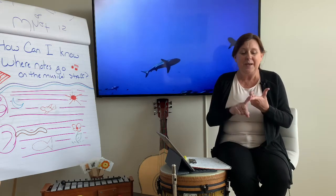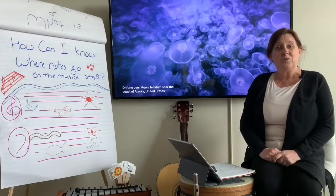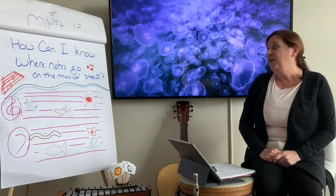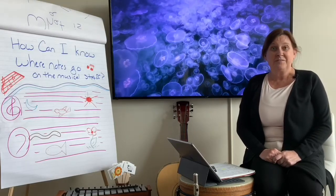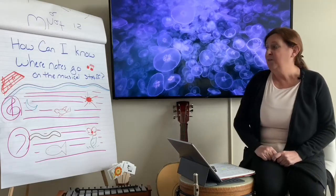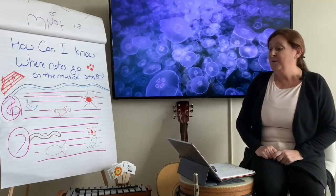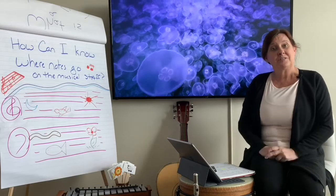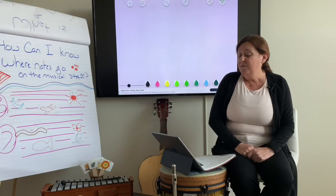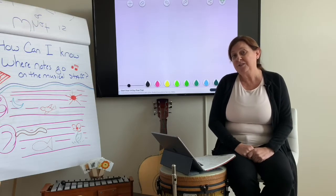Supplies: we need paper and something to write with. What is the essential question? How can I know where notes go on the musical staff? We're going to talk about a little bit of review of the high and the low, and then we're going to talk about where the notes go on the musical staff. We're going to do a quick review of high and low on the musical staff.